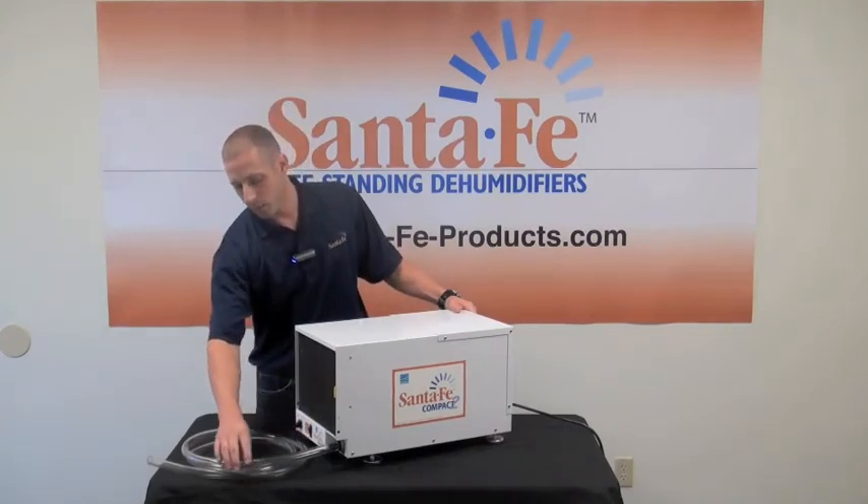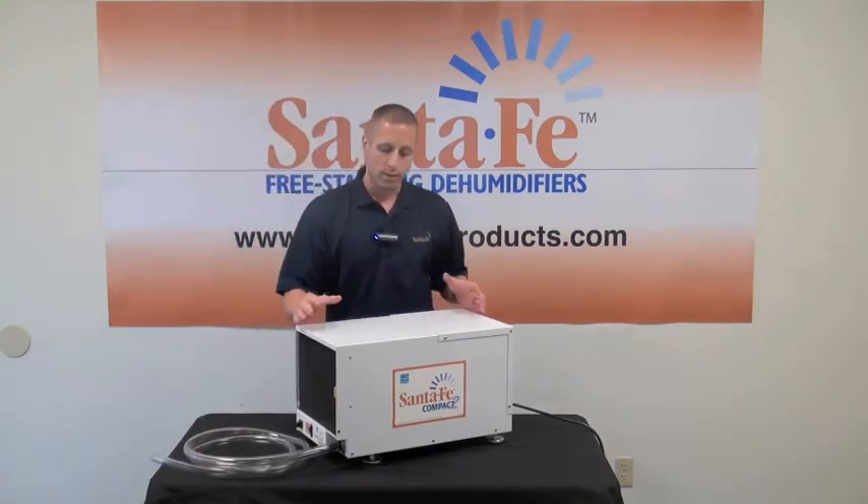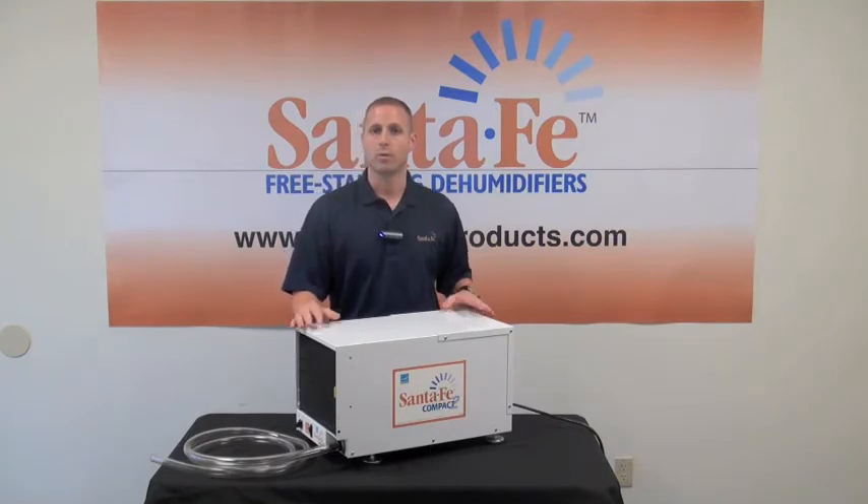It has a gravity-fed drain hose, and you've got eight feet to work with, so no buckets to empty. It's a very small unit — we call it our shoebox unit: 12 inches in height, 12 in width, and 21 in length.